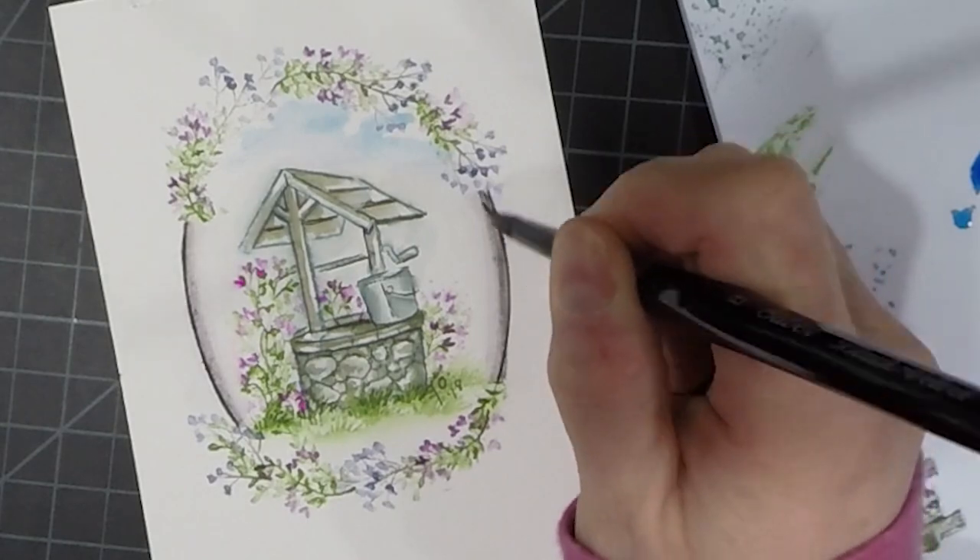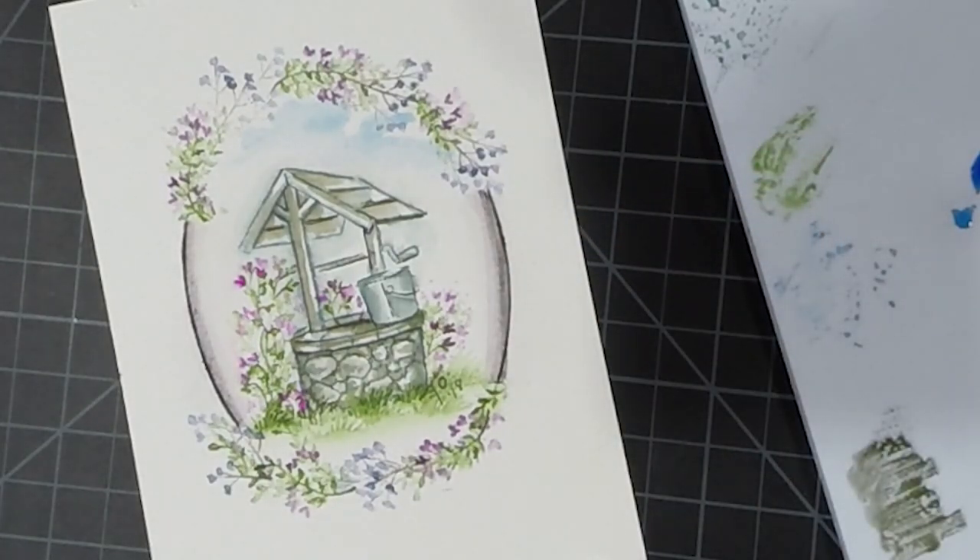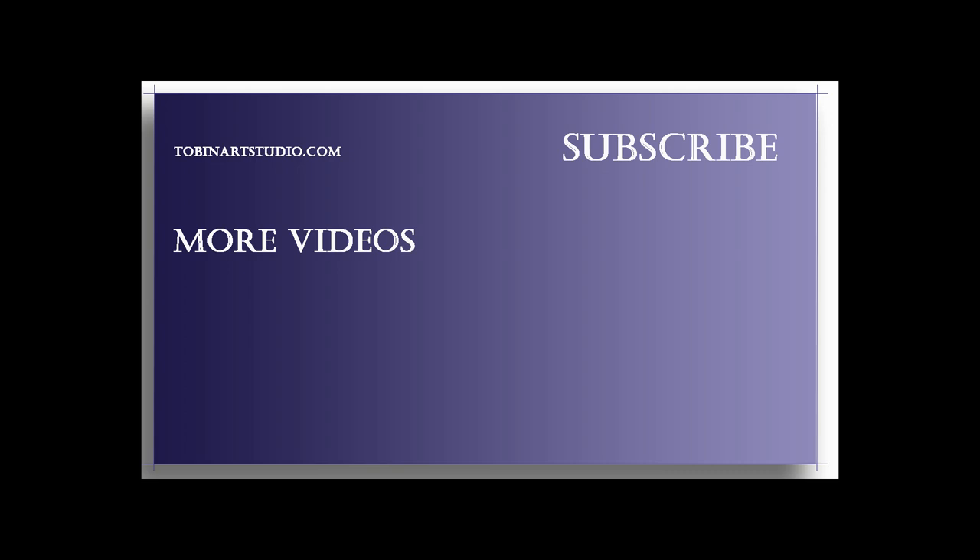So that's it — that's our project for today. I hope you really enjoyed doing this little wishing well with me. Thank you so much for stopping by and if you'd like to see other videos just hit that subscribe button. I'm linking a couple of other videos that I thought you might enjoy here, and head over to my blog for more information. Thank you so much and have a great day.